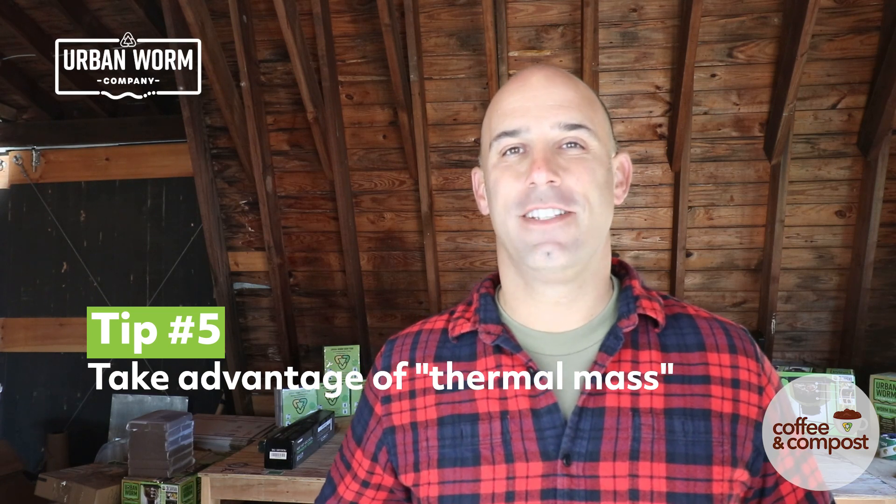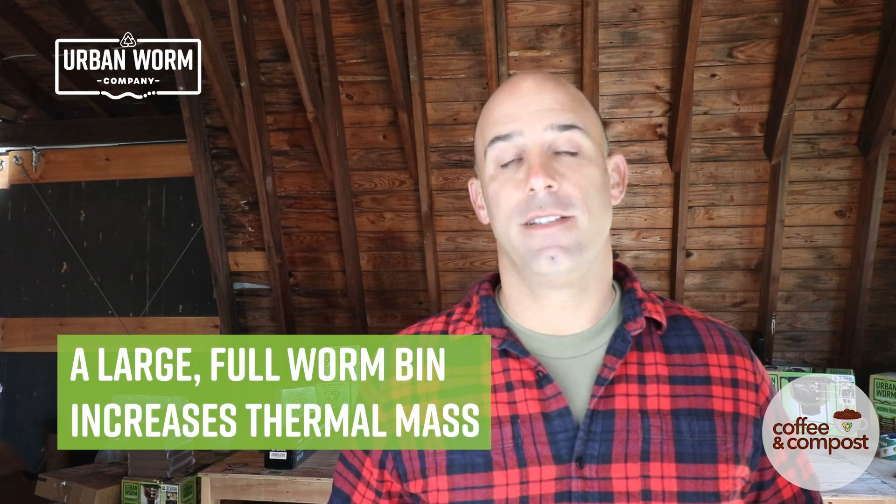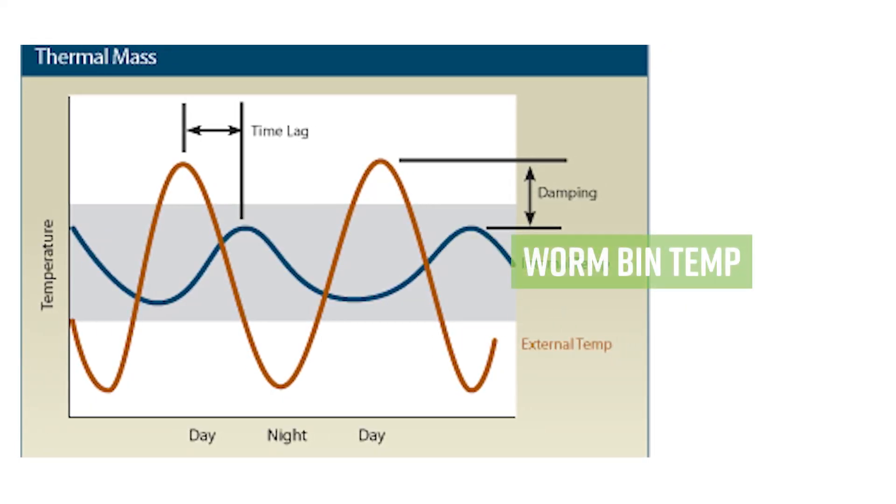The next thing we can try is to use something called thermal mass. There's a military analogy that says quantity has a quality all its own. When you have a lot of quantity, that gives you thermal mass. The way we're going to get that quantity is to A, have a large worm bin, and B, try to keep that worm bin as full as possible. An increased volume gives us an increased thermal mass — an increased ability for your vermicompost to store and release heat. So instead of your worm bin temperature fluctuating wildly, it's going to stay more stable and withstand those shorter periods of extreme temperatures.